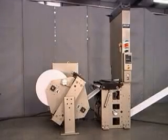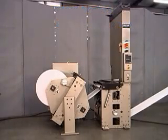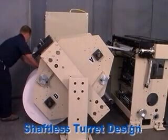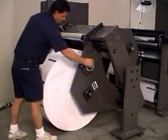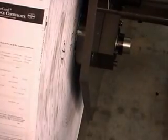Keen Technology's ZG series butt splicers employ our exclusive zero-gap splicing method while including the added feature of a shaftless turret. This shaftless design provides full-width roll support as well as easy roll loading from the floor. The operator simply gets the roll into position and then turns the cranks, seating the chucks in the roll's core.